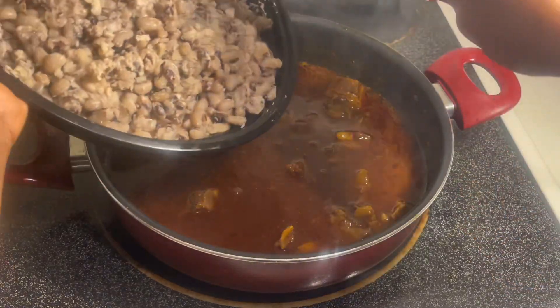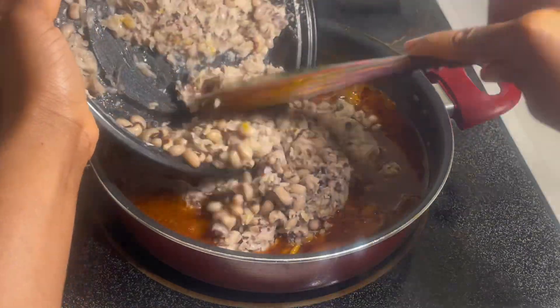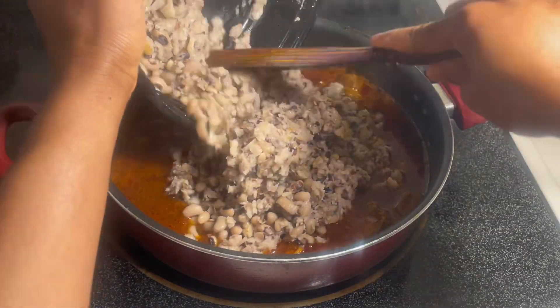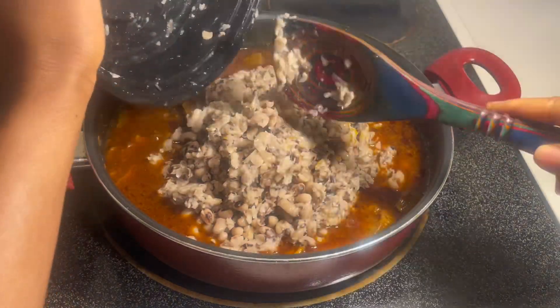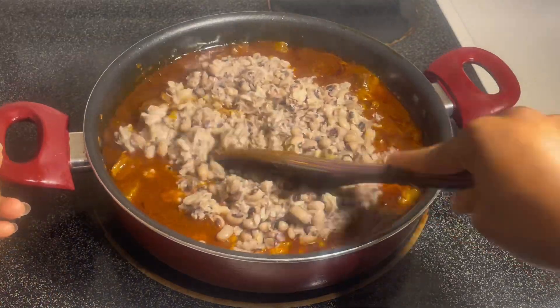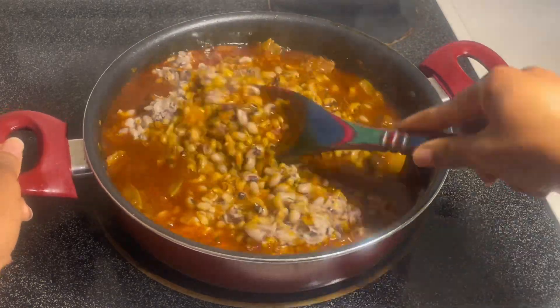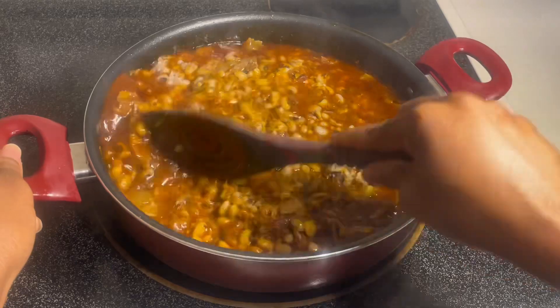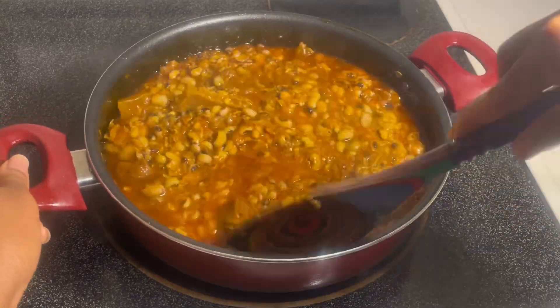At this point, I'm going to add in my black-eyed peas. As you can see, I did smash some of them just to make the soup a little thicker. I know sometimes people use peanut butter back home — if that is your preference, you definitely can, but I'm choosing not to. And then I'm also going to add a little bit of crayfish, and then let it cook for a couple more minutes. Then we're done.